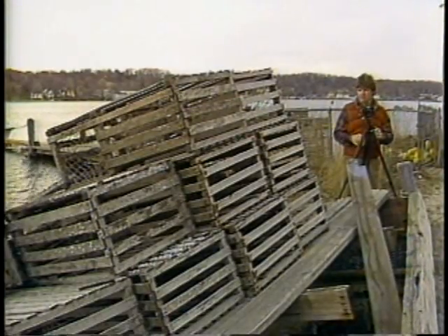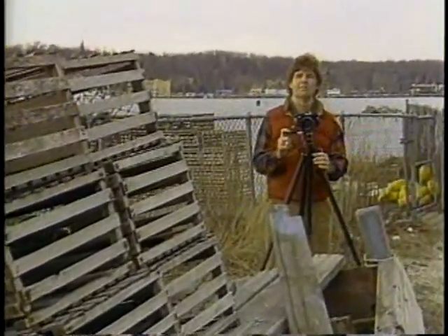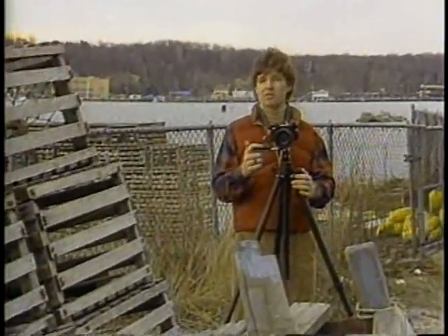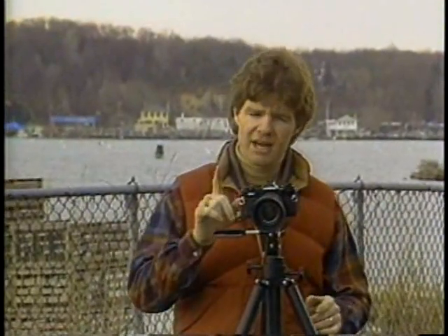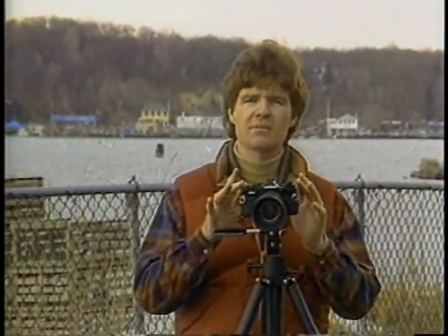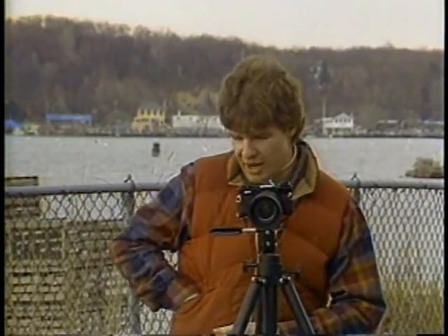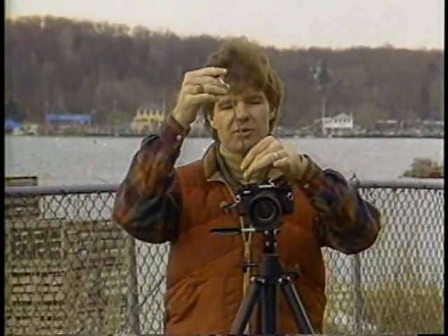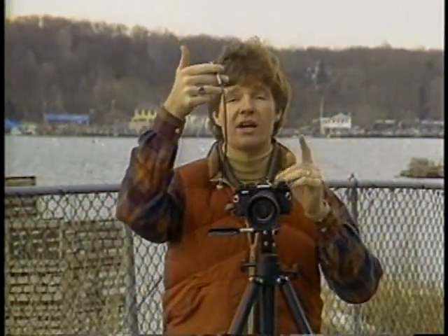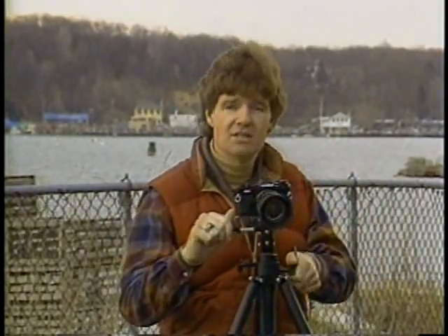Now I'm set. If I want to take a 15th of a second exposure of these lobster traps, I don't have to worry about the camera moving. With my camera mounted on a tripod, I can take an 8-hour exposure if I wanted to — for instance, shoot the stars all night. The only thing I do have to worry about is inducing camera motion when I hit the shutter release. There are two ways to get around that: use the old reliable cable release — shoot it and your hands are nowhere near — or use the self-timer. You set it, hit the shutter release, and when the shot is actually fired, your hands are nowhere near the camera.